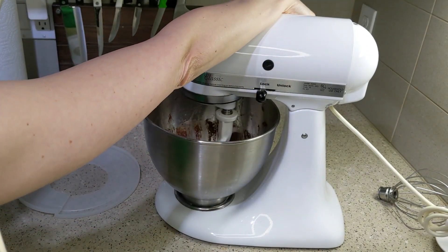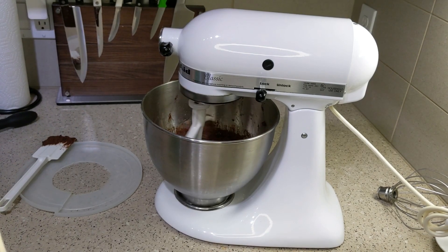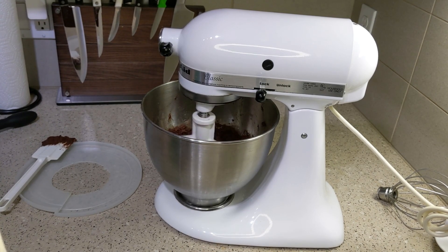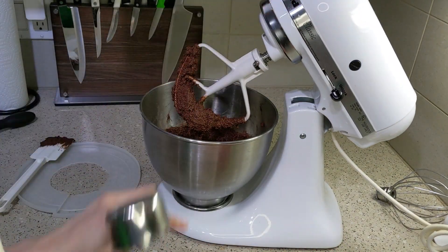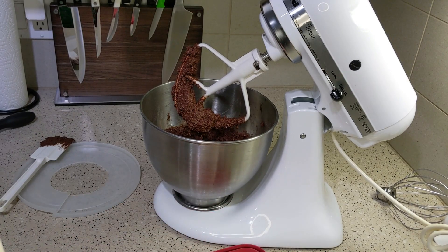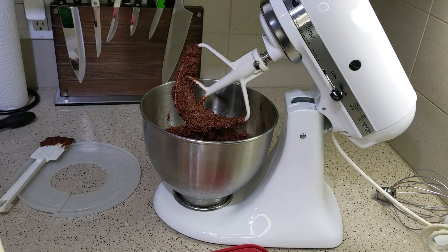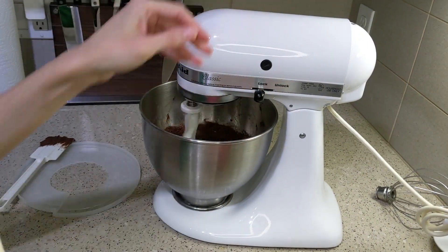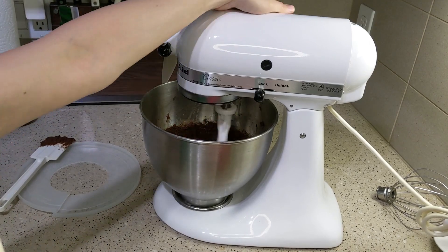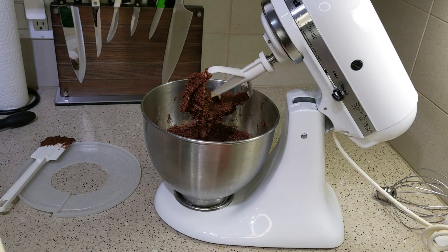That's what the dough looks like when it's done — nice and thick with a good texture. If you decide to use oat flour instead of chickpea flour, I recommend letting the dough sit for about 20 minutes, because oats need to soak up the wet ingredients to bulk up the texture of your cookie. You want the butter substitute to absorb into the dough.